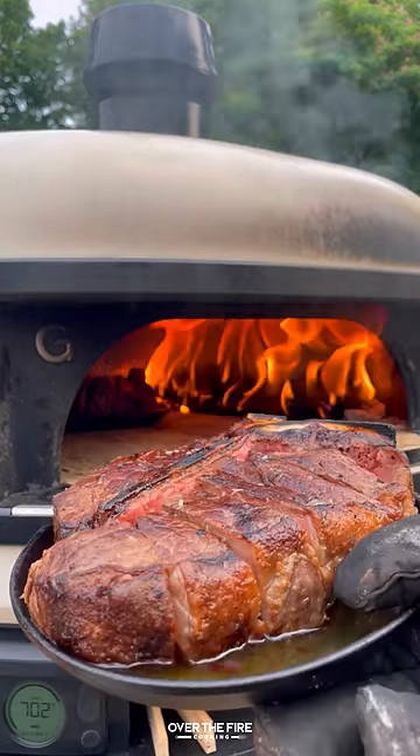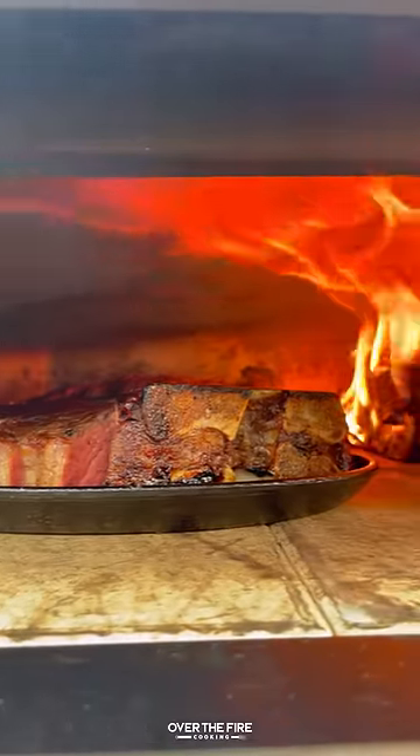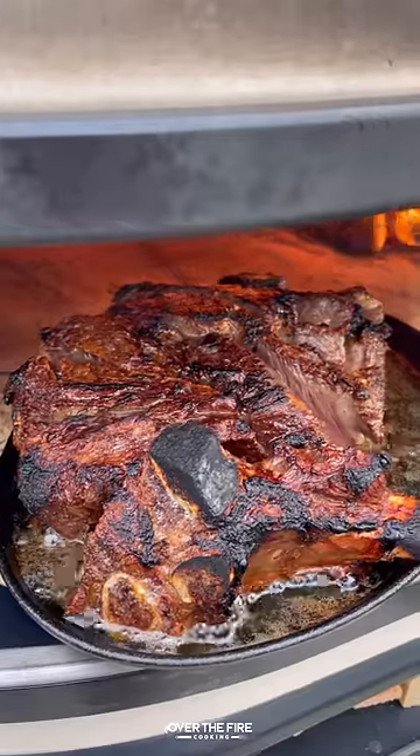We're going to place them back in the oven to cook for only a minute or two until they are done to your desired temperature.